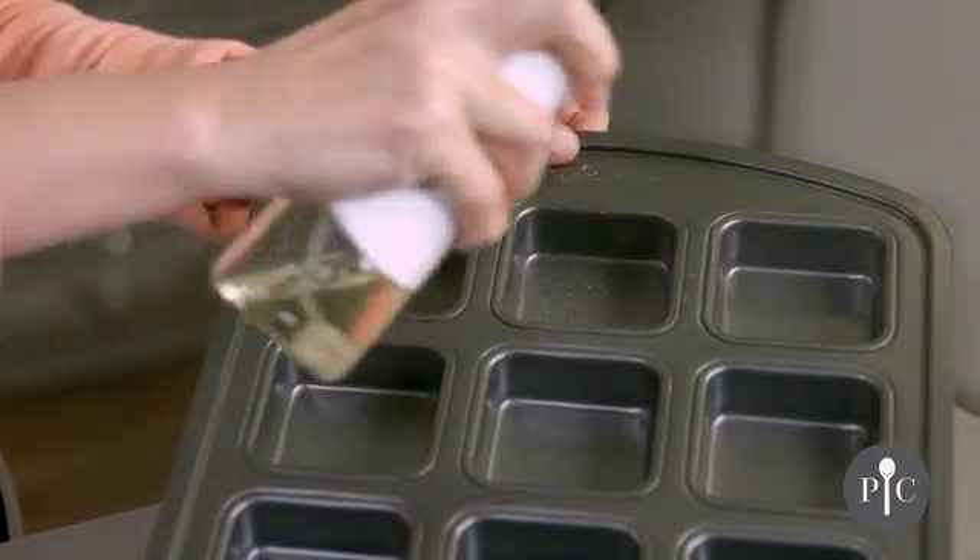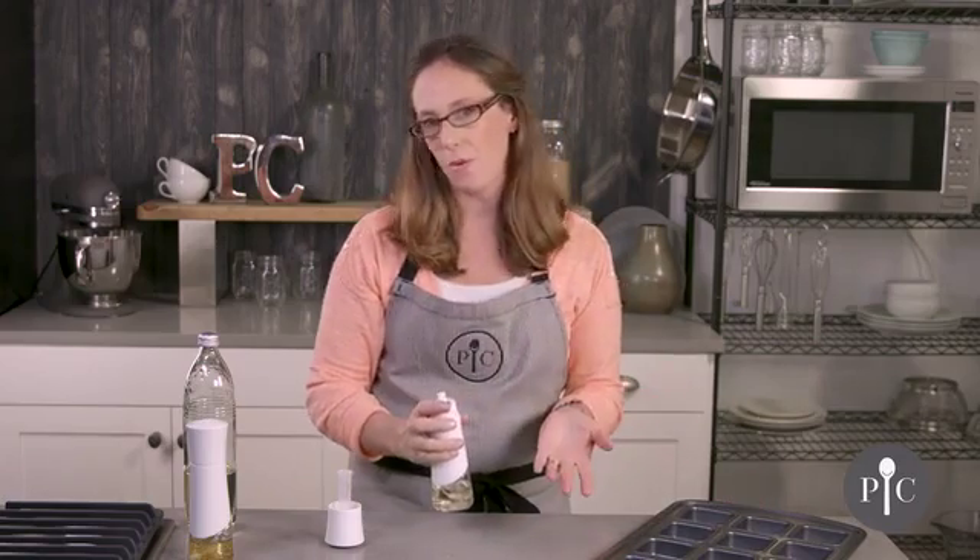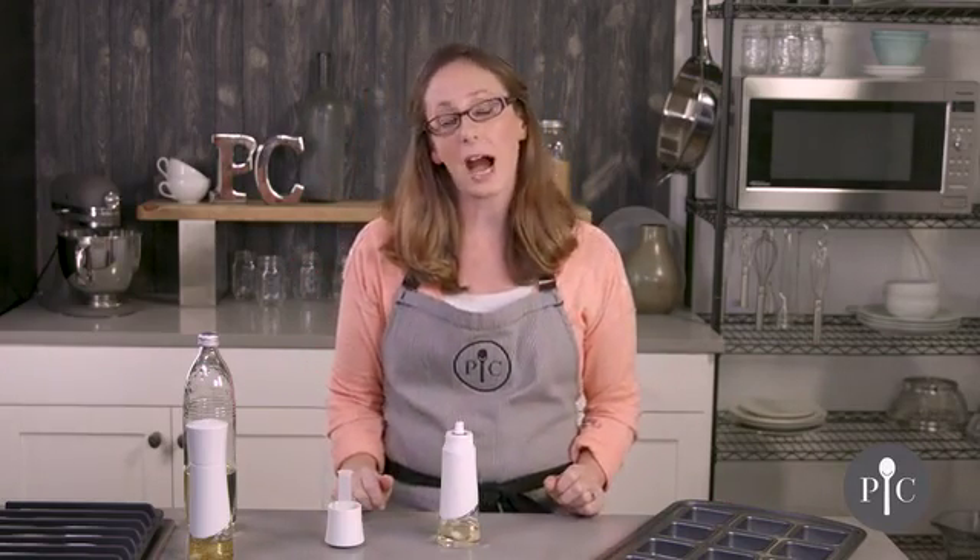You get a nice fine mist — you may notice a little bit of droplets — and that's all going to be due to the type of oil you use. We're using canola, but if you use a thicker oil like olive oil you may notice a little bit more sputtering or larger drops, and that's completely normal. It's all due to the type of oil and its thickness.